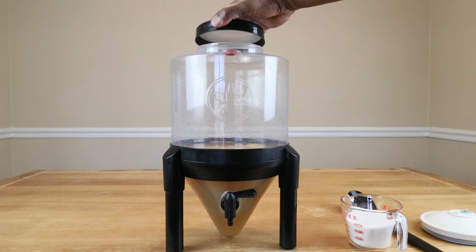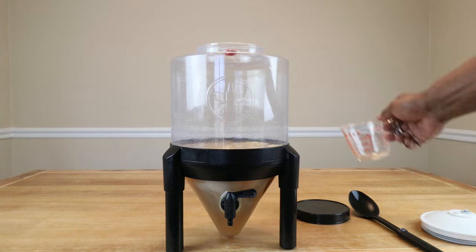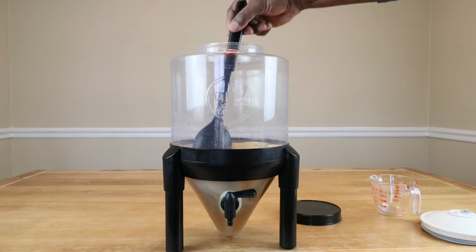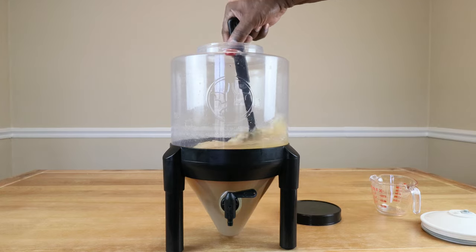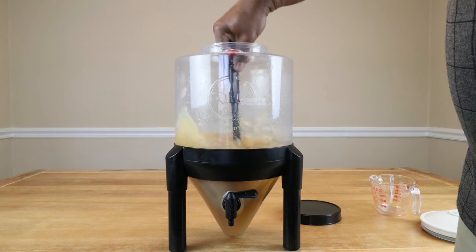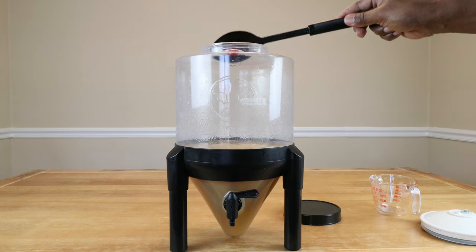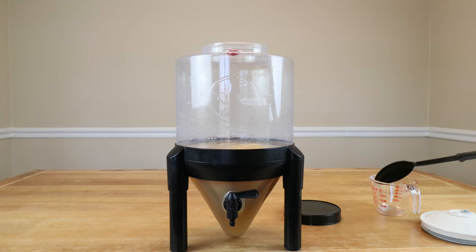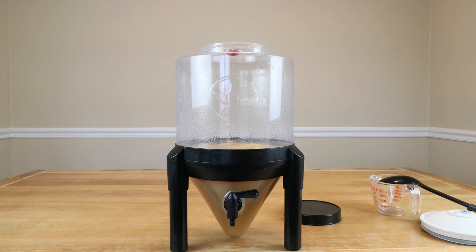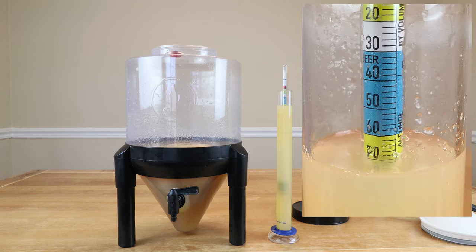We're going to add some of our sugar. We're going to start with one cup, take a hydrometer reading, and see what adjustments need to be done. Let's give that a good stir to incorporate — that was a good full minute of vigorous stirring. After adding that one cup of sugar, our hydrometer reading is at 1.070, and I think I'm going to leave it there.